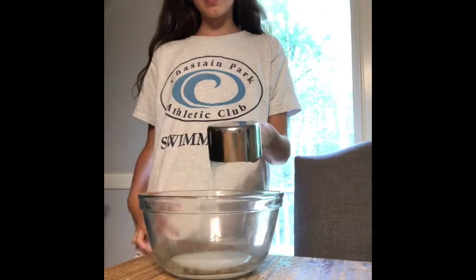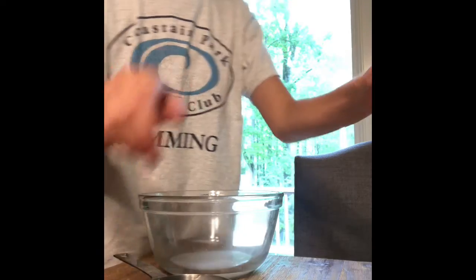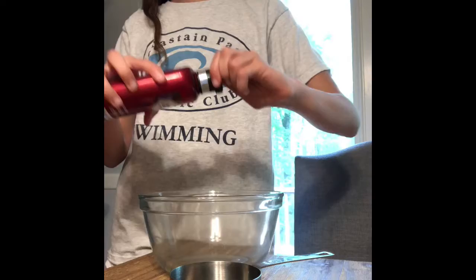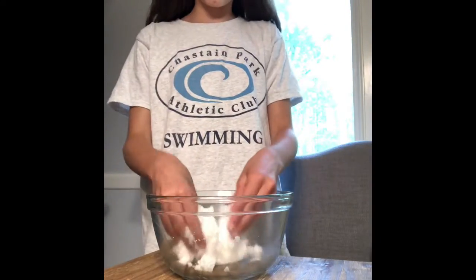Now that we poured it in, we are going to add three cups of borax. Squirting my conditioner into the cup. You can start to mix with your hands.